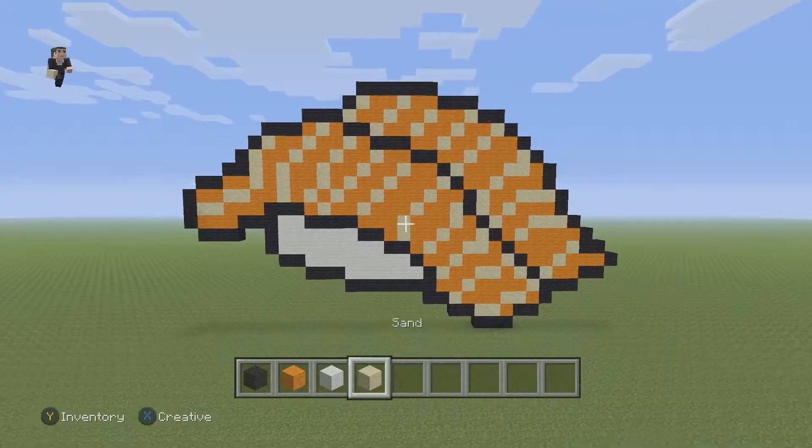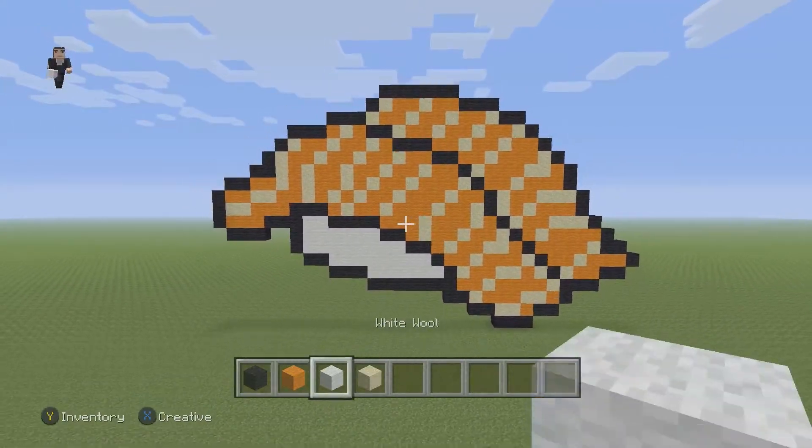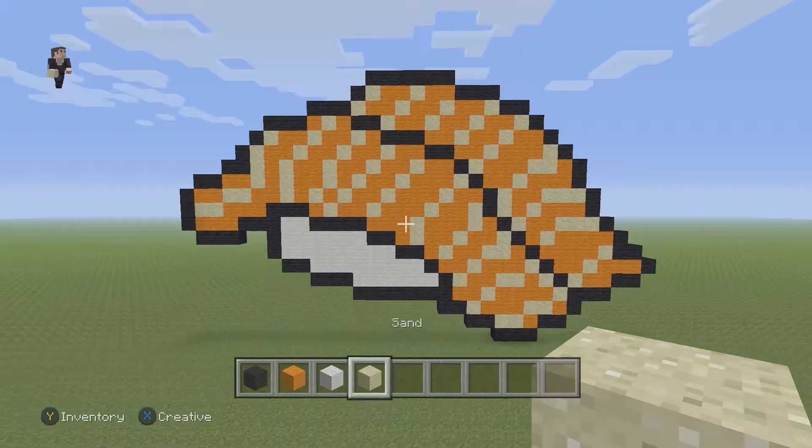In this video, we're gonna be building a piece of sushi, and we're gonna be using some black, some orange, some white, and then some sand.